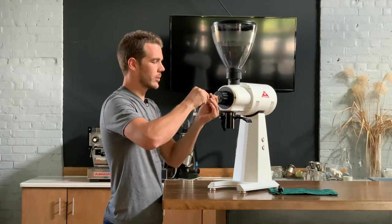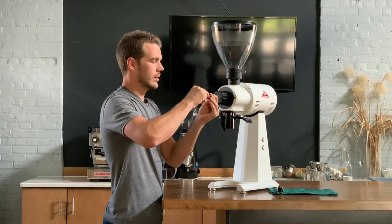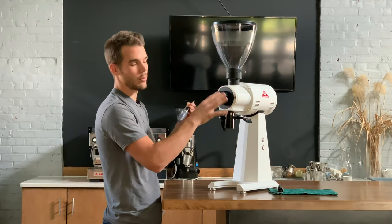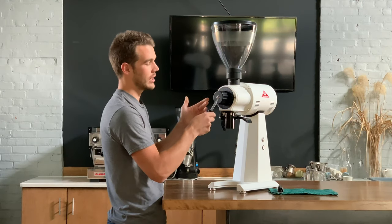The burrs are chirping right there, and I want to be just coarser than the point where the burrs are chirping — so I'm there right now.